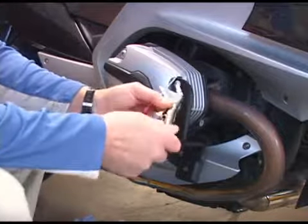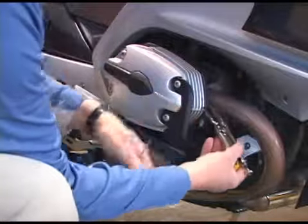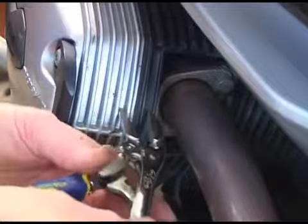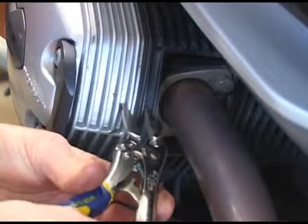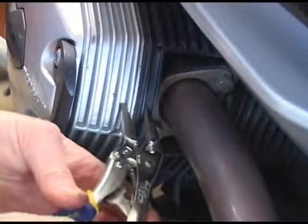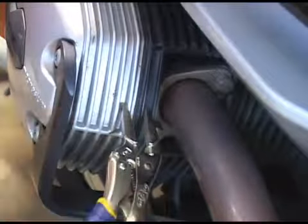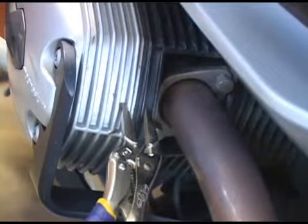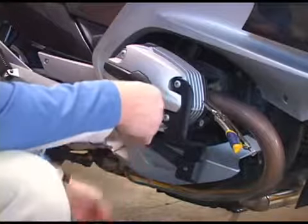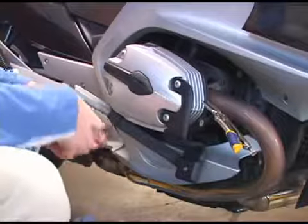If you use a pair of vice grips, grab a couple of the fins with the vice grip and apply just a little pressure to hold them together so that when you take the two forward bolts out, you don't have oil draining out the bottom. It doesn't take much to prevent the oil from leaking out.